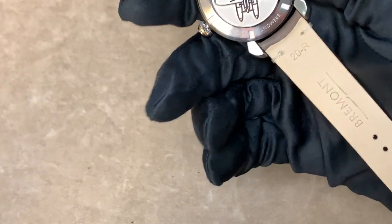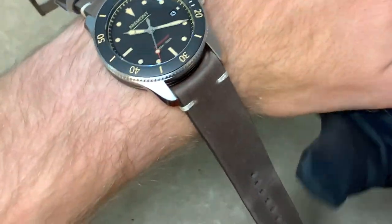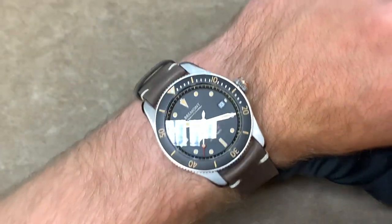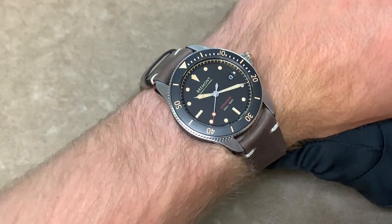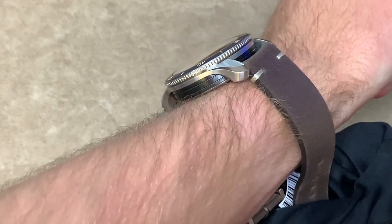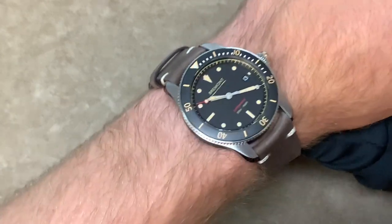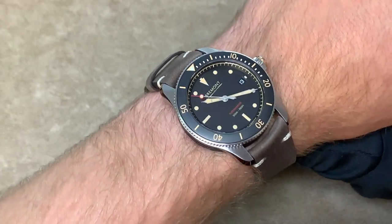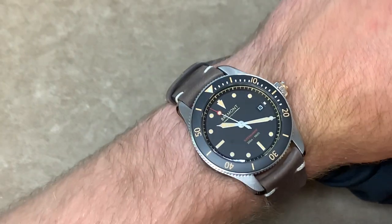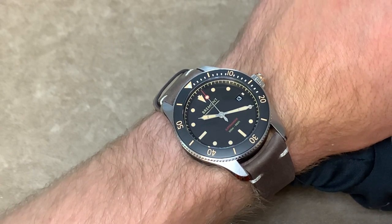Moving on to a wrist shot, this is an extremely comfortable watch — the leather on the band is very soft and extremely high quality. I think this watch would look very good on most people's wrists. In terms of sizing, it might look a little small if you have a really large wrist. It wears more like a 39 than a 40 due to the thinness of the piece and the articulating lugs. For people with small wrists this watch is actually perfect — I have about a 6.5 inch wrist in circumference, just for comparison.